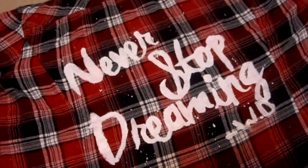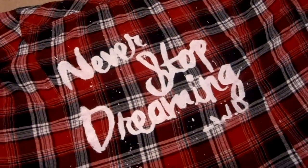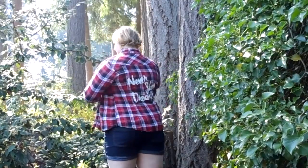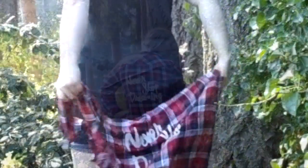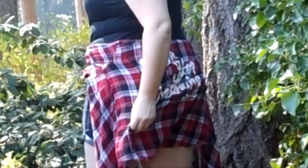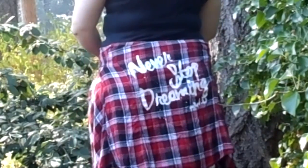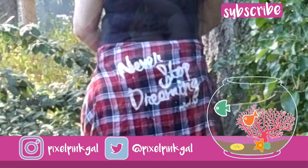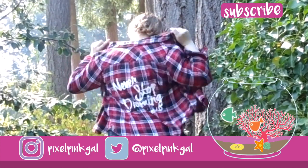This whole project took only 40 minutes for me to do from beginning to end — it was really quick and easy and a great way to add some Disney flair to your wardrobe. If you guys are looking for more ways to Disney up your wardrobe, please like and subscribe to my channel. I'm going to be doing a lot more DIYs that are of course Disney related, so remember to subscribe and comment below if you have a suggestion. You guys have a great day, bye bye!